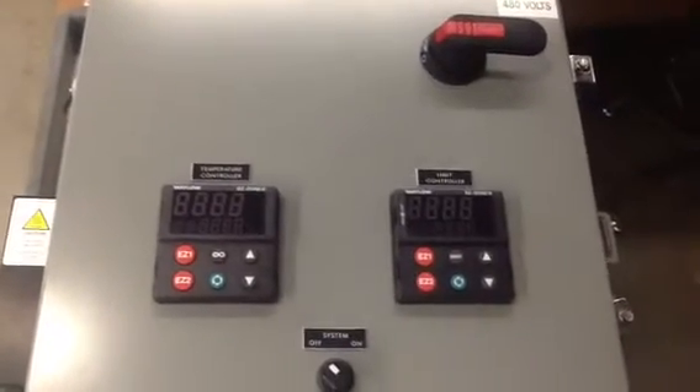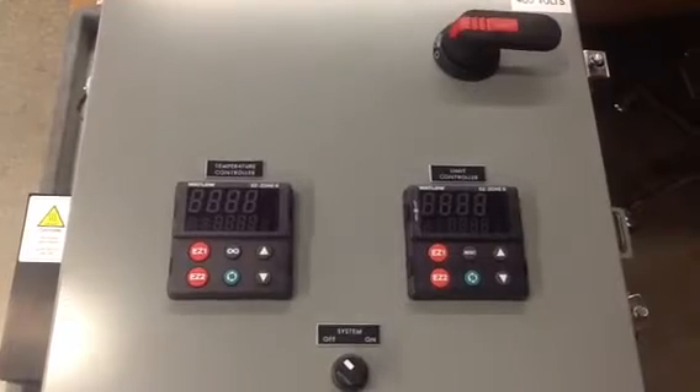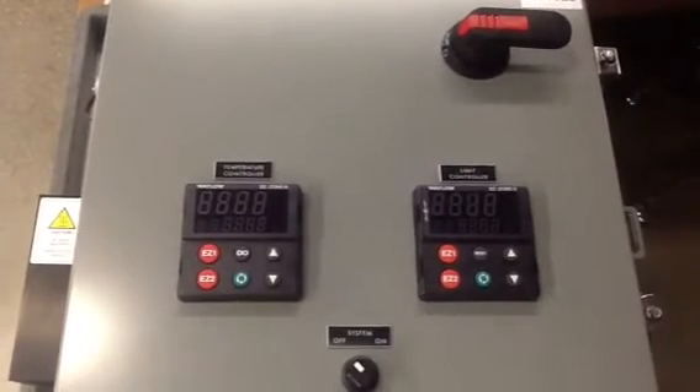This is a dual channel control box. The controller on the left is a temperature controller — it's actually dual zone ramping.